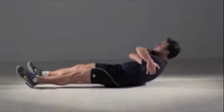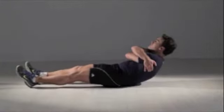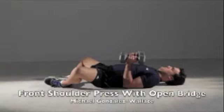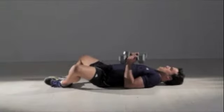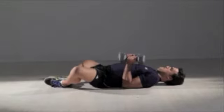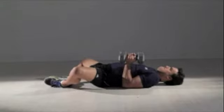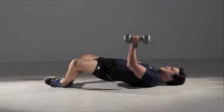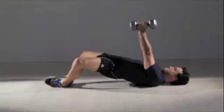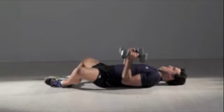More advanced exercisers can do 5 sets. Press down on your feet and shoulders as you raise your body, and at the same time lift the weights straight up over your shoulders. Hold for a second and then lower back. That's one repetition.